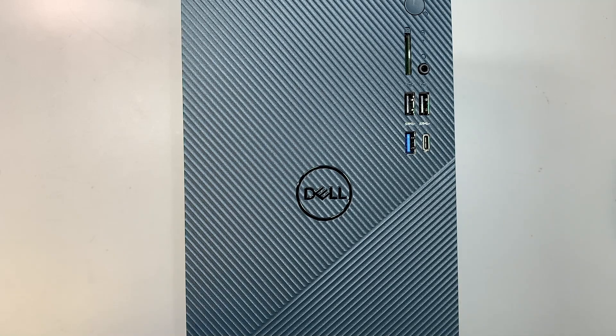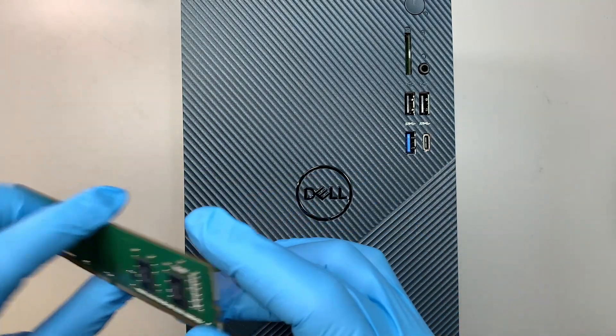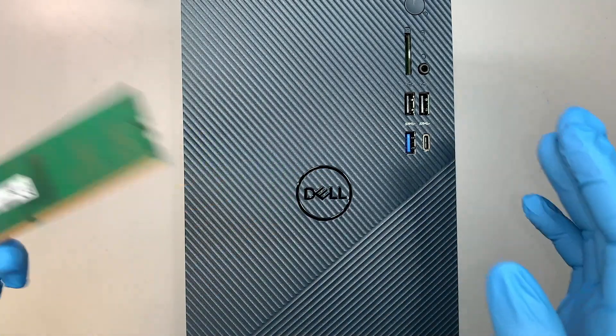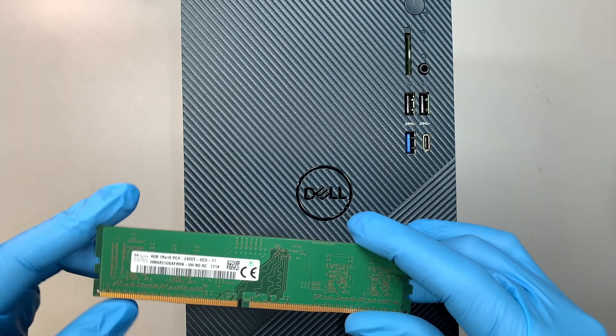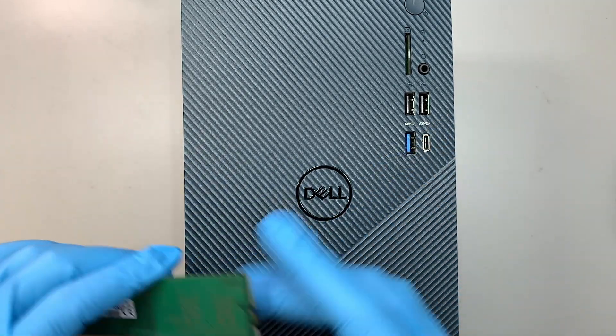Hi, welcome — Simon here, hope you're doing well. In this video I'll walk you through step by step on how to upgrade additional RAM to your Dell desktop computer. If you feel like having faster speed or you need to multitask, you need more RAM, and this video is going to help you through that.